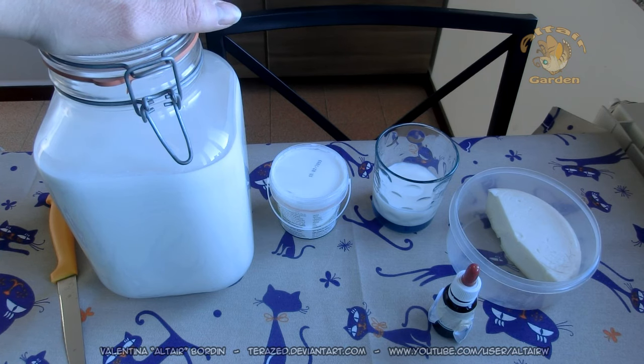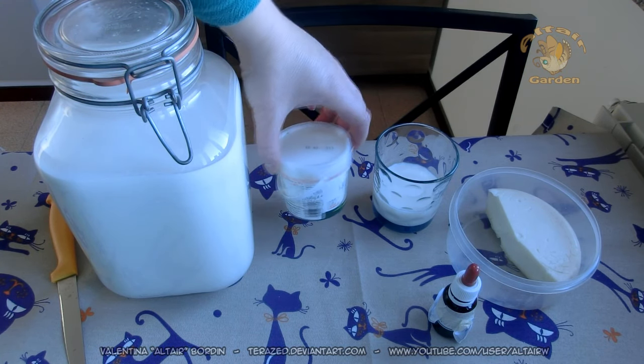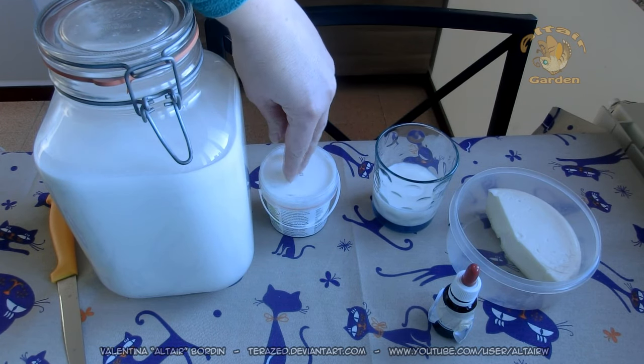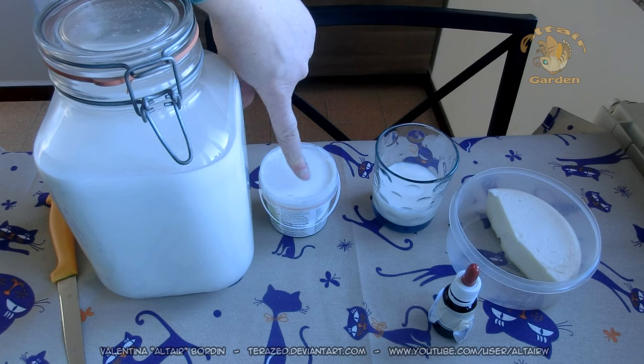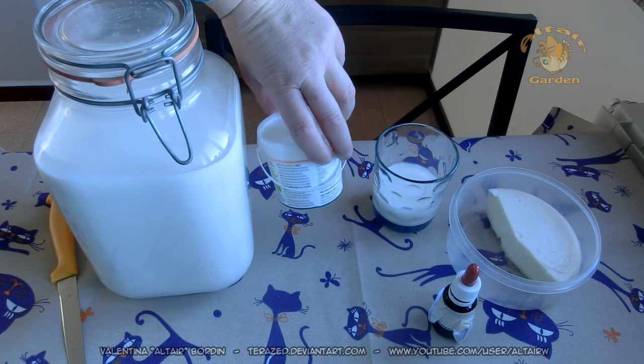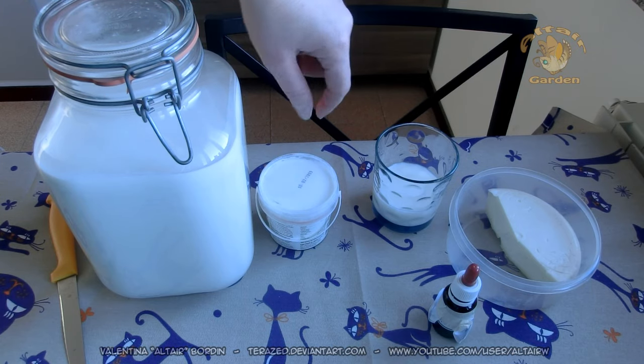So you need fresh milk. Then you need some yogurt — I'm using kefir, but you just need yogurt: plain white yogurt with no flavors and no sugar. Remember, no flavors, no sugar. And with live ferments inside, possibly organic.